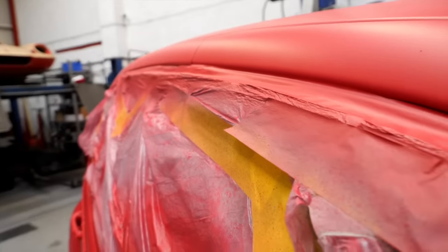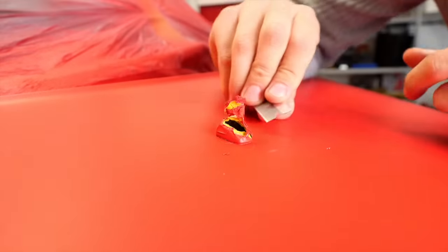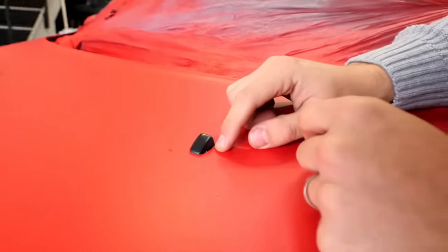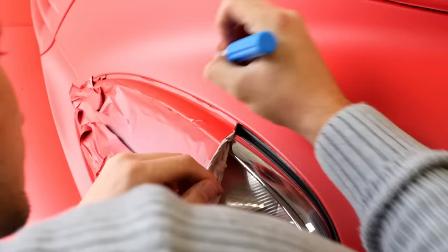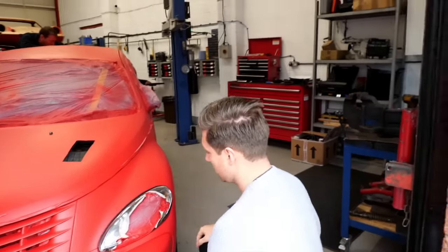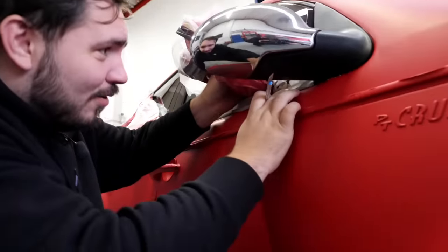We were only half an hour into removing the masking and we were already finding problems. Rushing the masking may have been a bad idea. It's starting to grab the dip - are we slowly becoming clowns on the internet again? I'm just going to tuck it in and carry on. I'm panicking, I'm shaking. This is actually the hardest bit. I thought I was doing a really bad job - turns out we're both doing a really bad job.